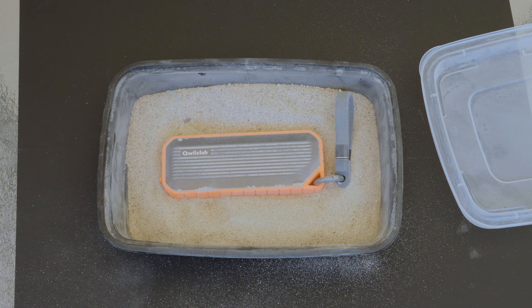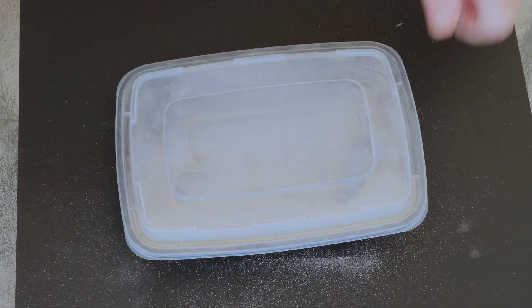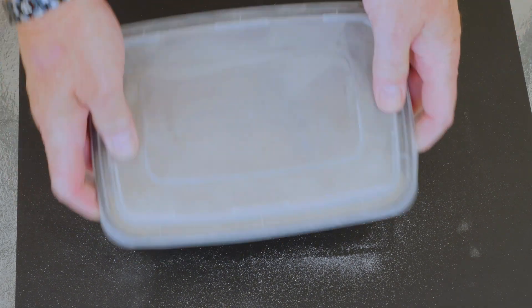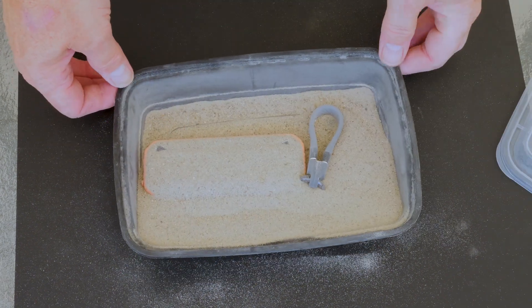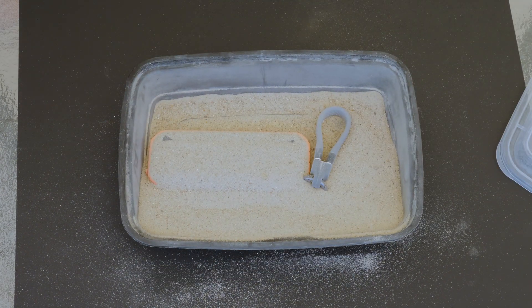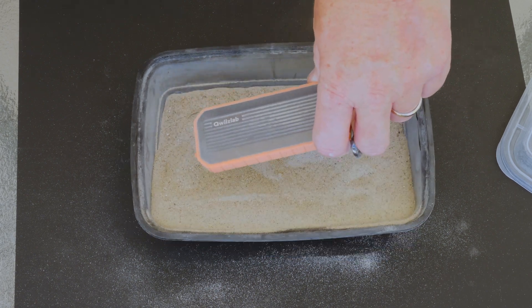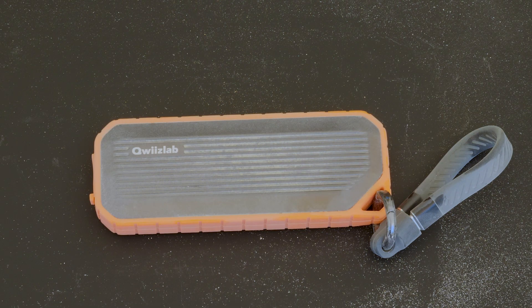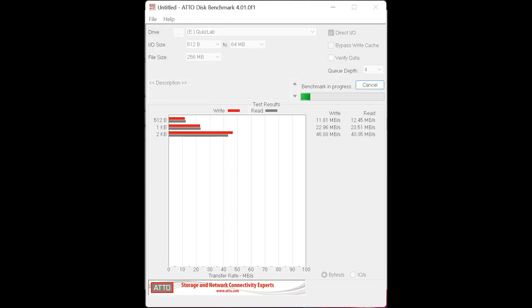Now let's get into the dust test. This is a bit trickier to do as I don't have a proper chamber. So I've devised my own version using a bucket with some fine sand to replicate multi-directional exposure to sand and dust, and I'll basically shake this thing around in there. Now that I've tumbled it around about 10 times and it should be nice and dusty, I'll spray off the dirt, plug it in, and run it through another quick performance test. And as you can see from the testing, not much has changed.